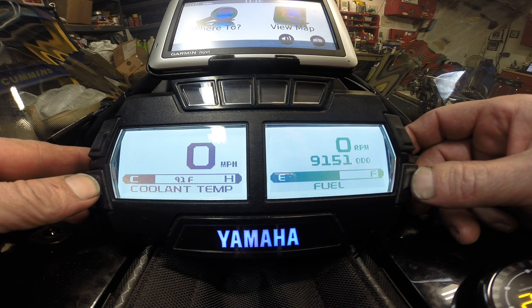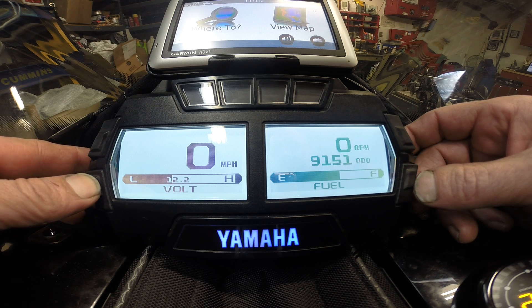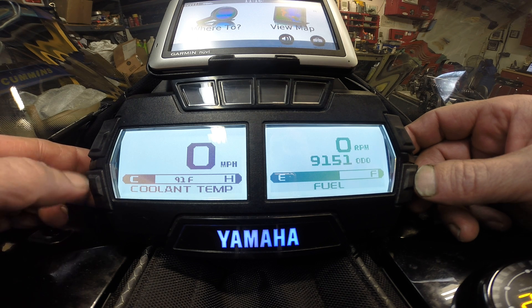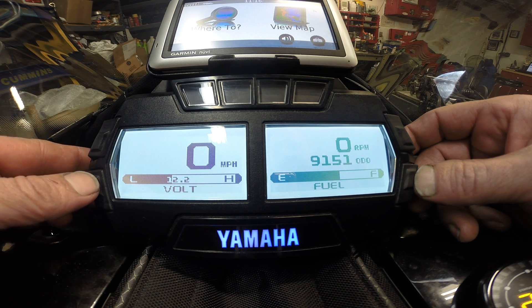For the lower left, you can display the coolant temperature, volt, intake air, or nothing. If you prefer to just have the bar showing with no numerical value, you just hold the button and it goes away. Hold the button again and there it is. That applies to every value shown.